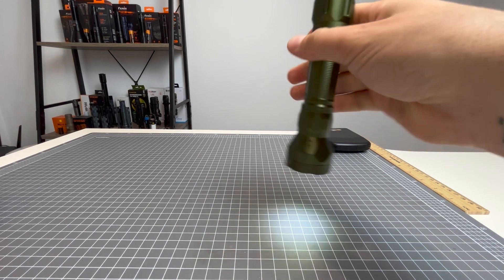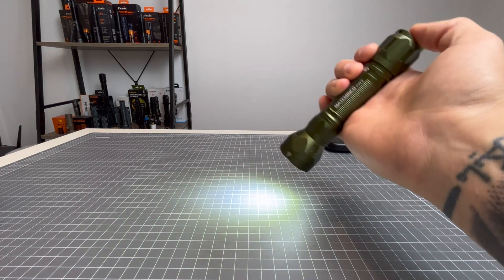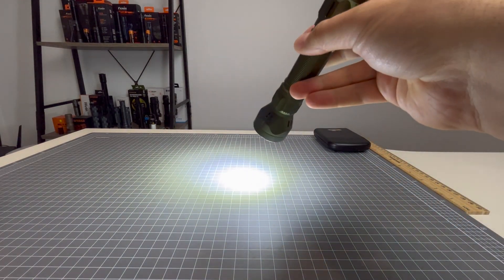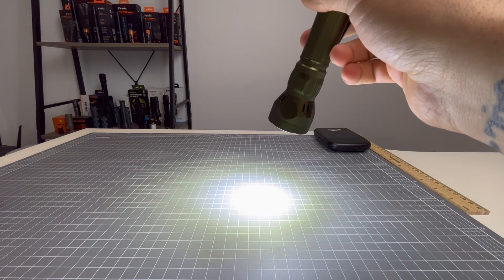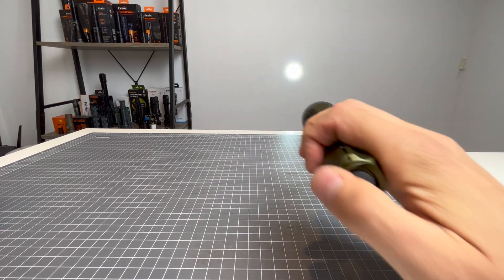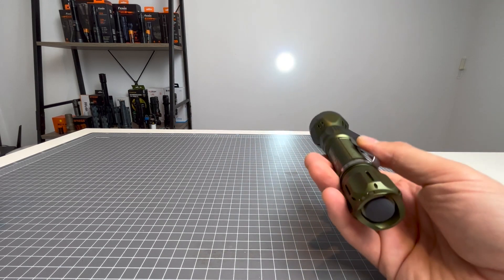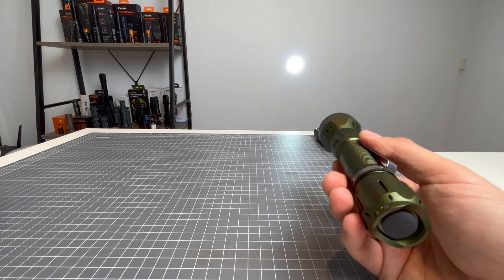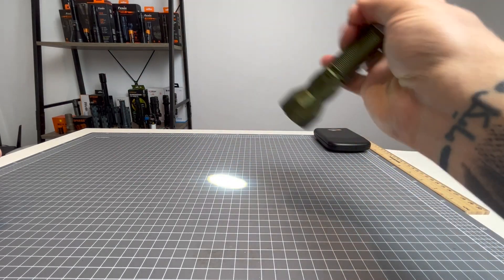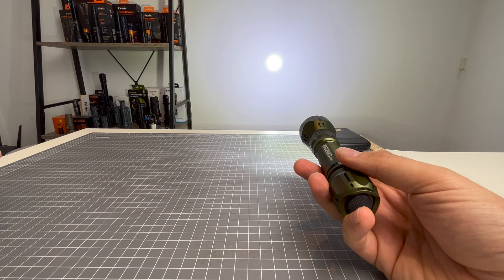If you give it a quick half press and then a full press, that's LEP straight away. If you do two half presses and then a full press, you've got strobe including the LEP. The outputs are: low at five lumens for a hundred hours; medium at 75 lumens for 50 hours; then 620 lumens for 250 minutes; turbo at 1300 lumens for 210 minutes; low LEP at 180 lumens for 150 minutes; high LEP at 255 lumens for 180 minutes. The max range is 1356 metres, pushed out by 460,000 candela. Turbo LED and turbo LEP combined gives 1550 total lumens for 90 minutes.